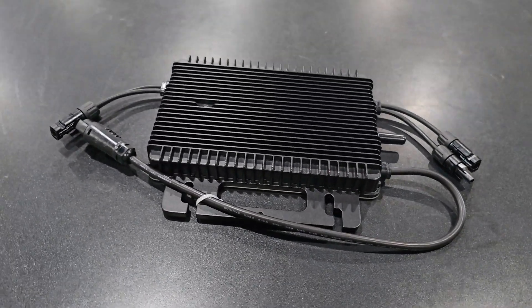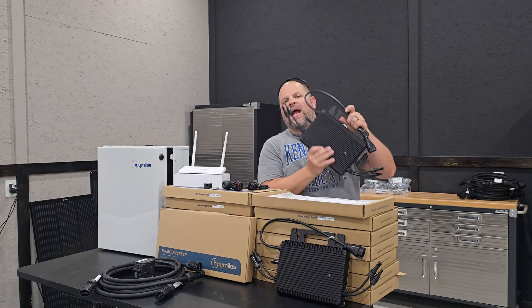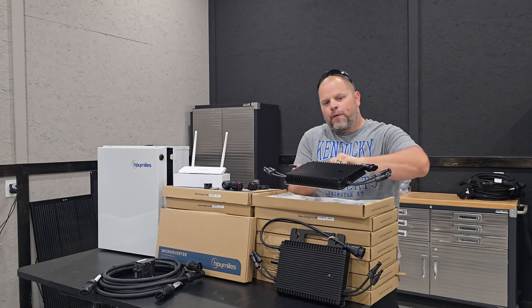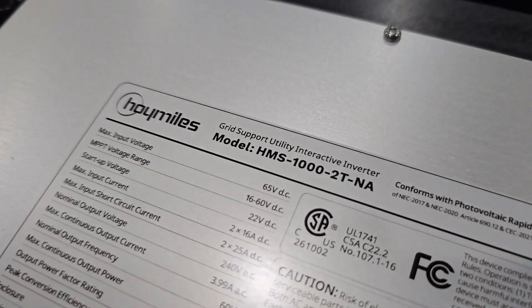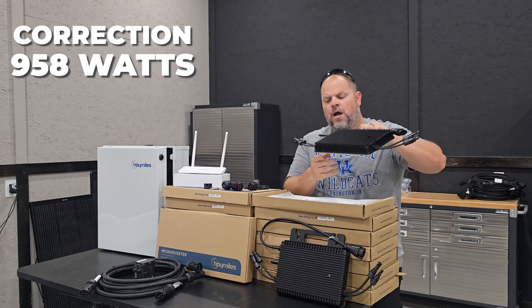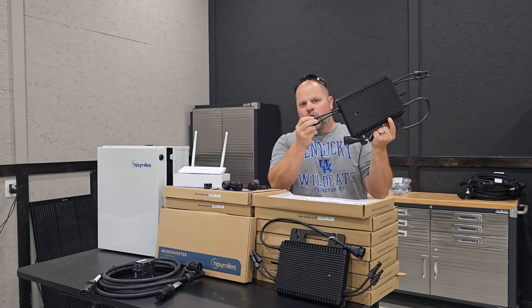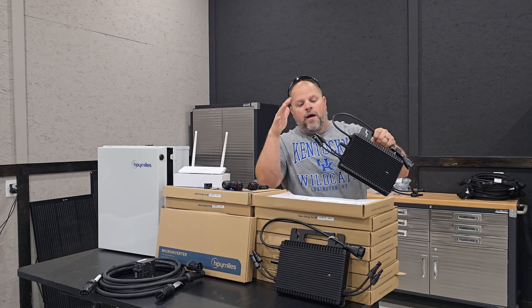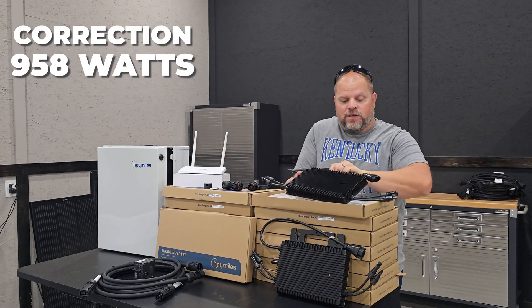Let me introduce you to what I'm going to be using on my solar system. I'm going to be using the dual microinverters and I'll have 15 of these because I have 30 panels on this system. This is the HMS 1000, which means it can output up to 1000 watts of power — 500 watts from each input. So a 500-watt panel goes into each input and it can output 1000 watts total.